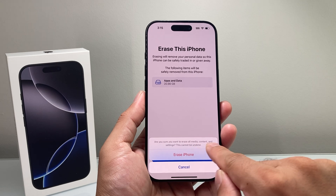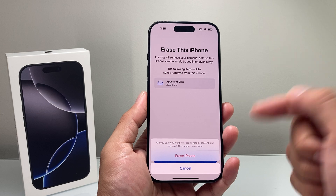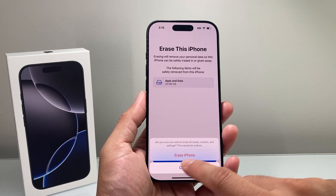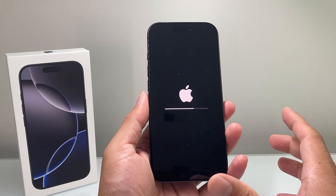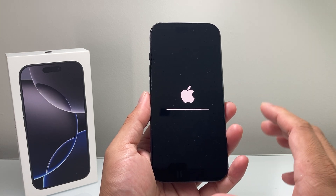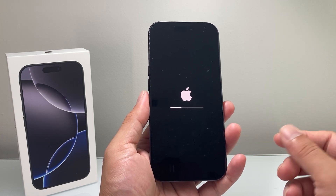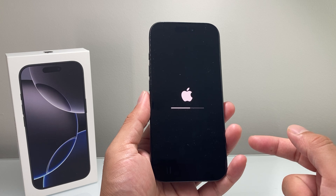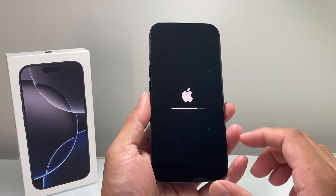It's going to erase all the media content and settings, and this cannot be undone. That's why I mentioned backup your phone or transfer everything over before you consider erasing it. Then click on Erase and it will go ahead and start the process. During this process, make sure your phone has charge — I recommend doing this with at least 50% or more, or connected to a charger, because you do not want the phone to die during that process.